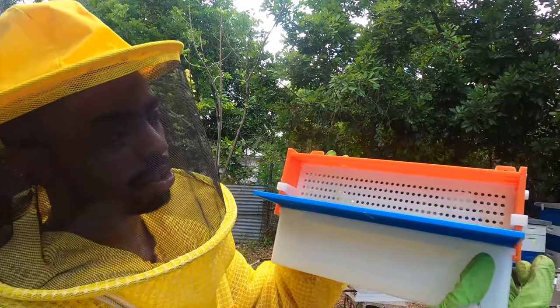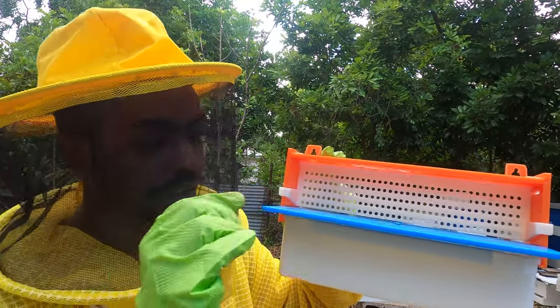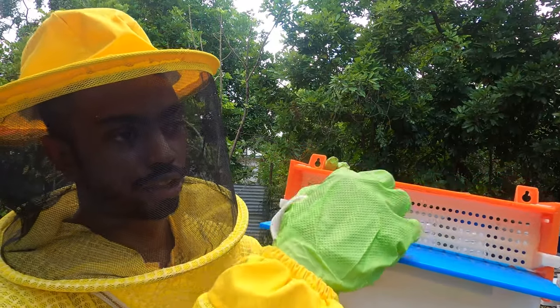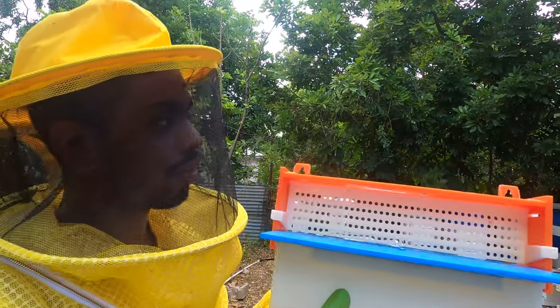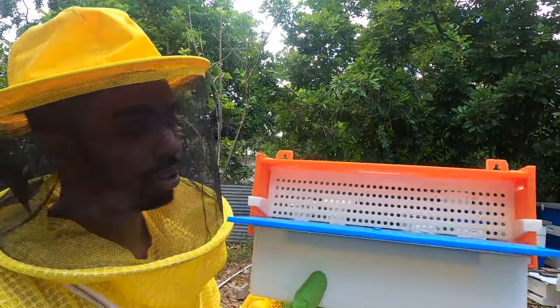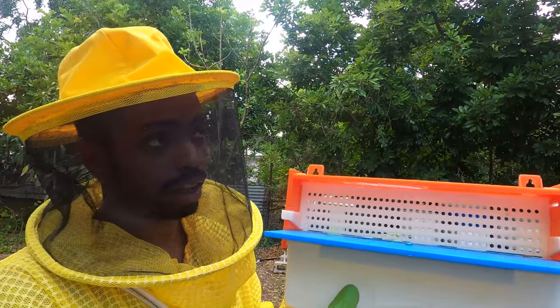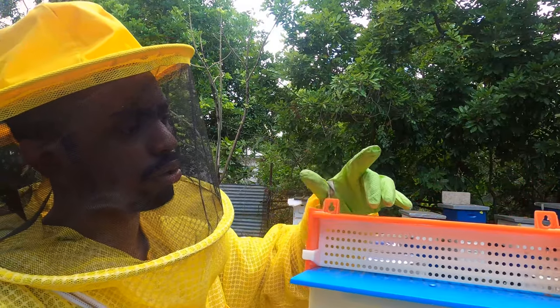That's pretty much how pollen traps work. The key thing is that it creates an entrance that will scrape the pollen puffs off the bees. This is just one form — there are many other forms online that you can check out. Some are integrated into the bottom board that you might use on your hives, and there's another version that's yellow and brown.